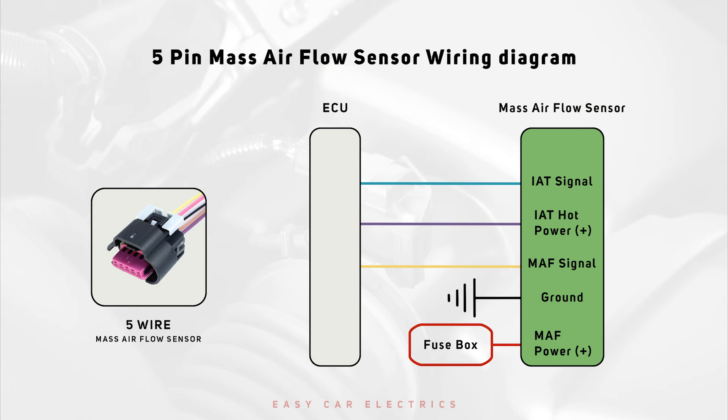5-Wire MAF Sensor Wiring: A 5-Wire MAF sensor comprises a MAF power wire, MAF ground, MAF signal, air temperature signal, and air temperature reference voltage. The power wire supplies current to the MAF sensor, with the ground coming from either the PCM or the chassis. Additionally, there are two wires dedicated to air temperature sensing.